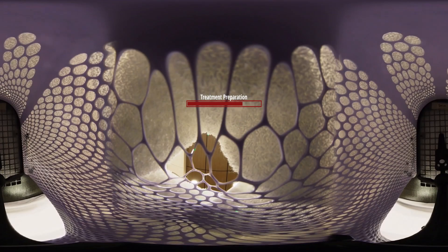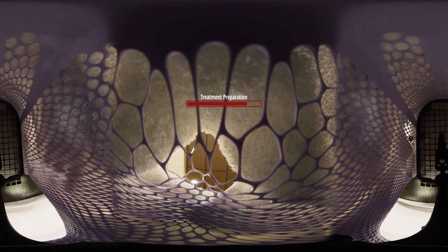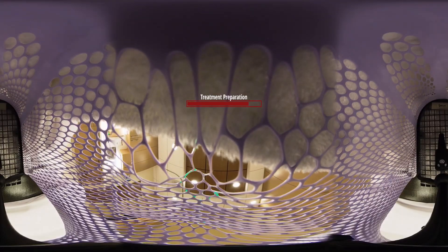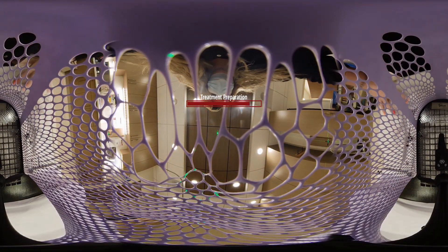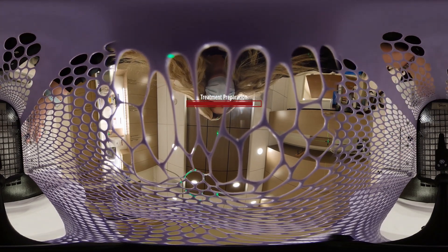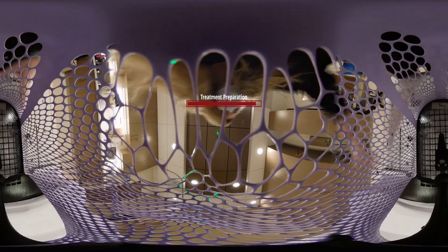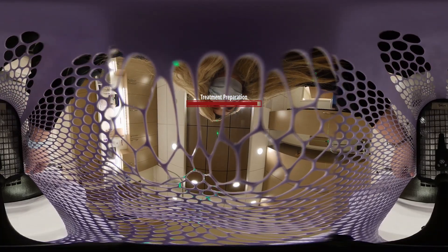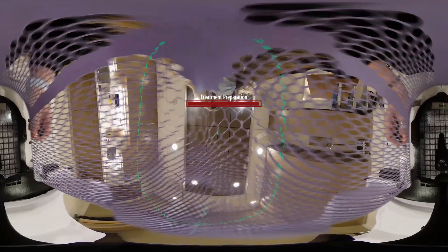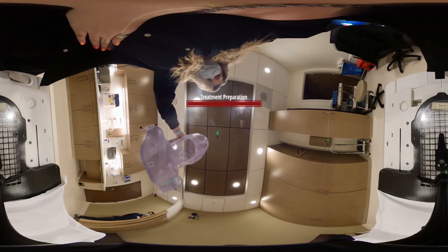Very good. Your mask is just about done. Let me just test the temperature. You feel like you are all ready to go. I am just going to take the mask off. I am going to unclip the mask. Go ahead and start wiggling your face. There you go. And that is it — that is your custom mask. That is what you will wear for every single treatment.